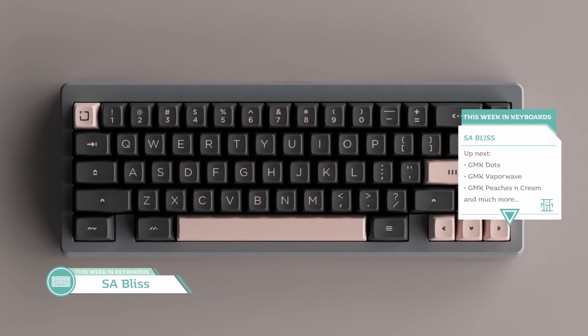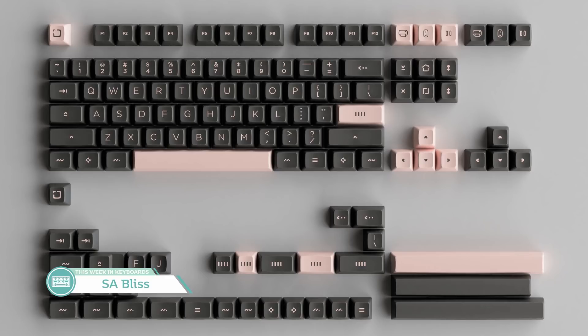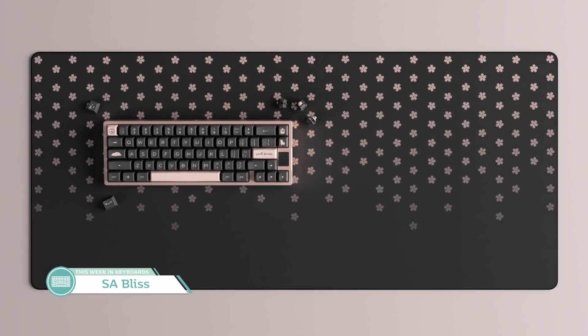Now let's swap gears to talk about key sets. First up, SA Bliss over at Dixie Mech — please use my affiliate link if you're interested. This set was designed by Mentorly, with the base set going for $135 with okay compatibility. It's SA, so having less compatibility for that price isn't too uncommon, but at least with that base kit we're getting some nice accents like the spacebar, enter, escape, and arrow keys. The novelty kit will probably do it for a lot of people. I think people who missed SA Olivia will probably be happy enough with SA Bliss.